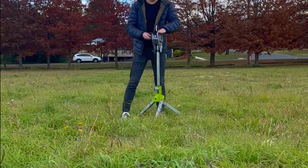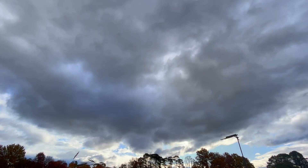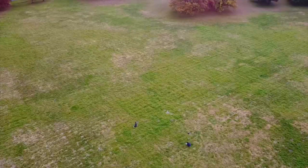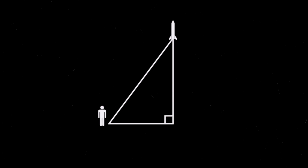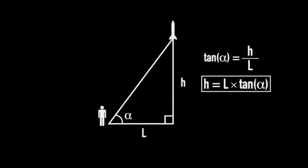To briefly explain the process of estimating the altitude of a rocket using trigonometry, we need to break down the situation to create a simple model using right triangles. In this first diagram, the launch of the rocket is modelled with one right triangle. To estimate the apogee altitude, one must measure the distance between themselves and the launch site — a distance we will call L. By measuring the angle between our location and the apparent apogee of the rocket — an angle we will call alpha — we can estimate the altitude h. Using simple trigonometry, h equals L multiplied by tangent of alpha.